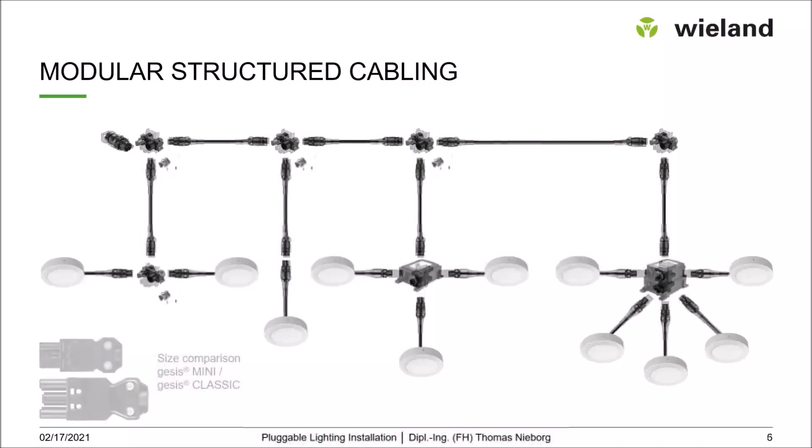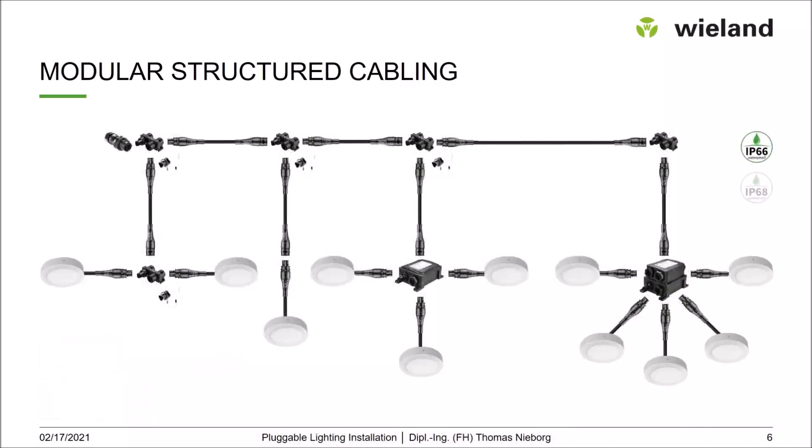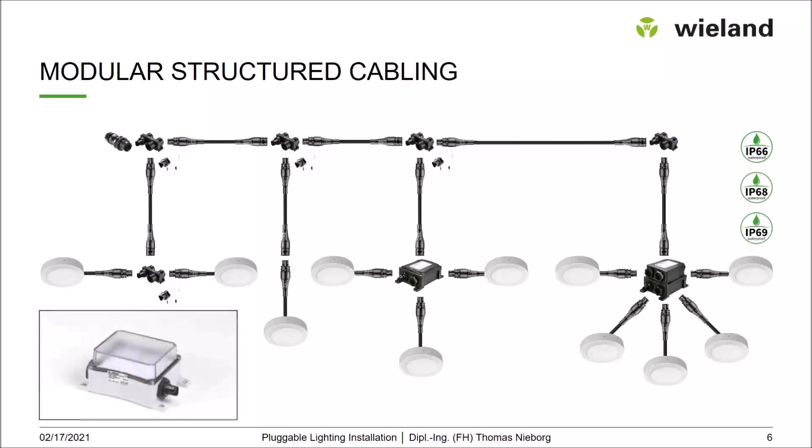Next is a closer look at IP-protected installation. This is the RST Classic system, available with IP protection ratings of IP 66, IP 68, and IP 69 — meaning splash water protection, temporary underwater use, and high-pressure resistance. It's suitable for outdoor applications, horticulture, and parking garages, and can be ordered pre-assembled directly from the company.